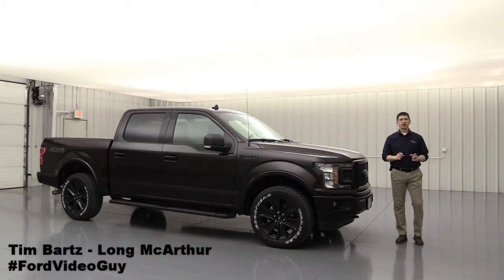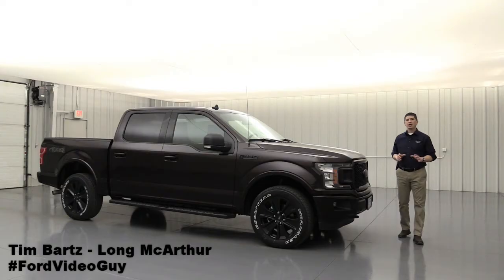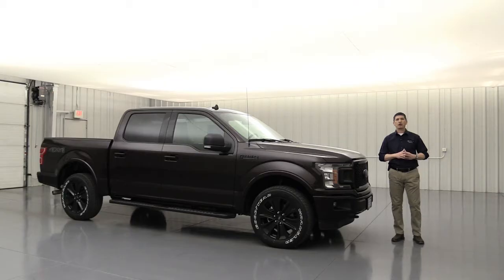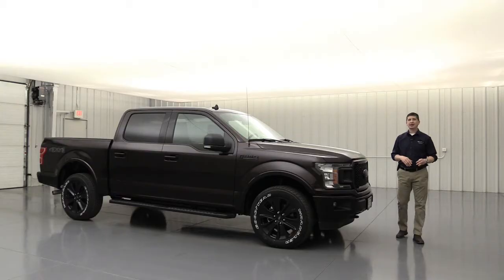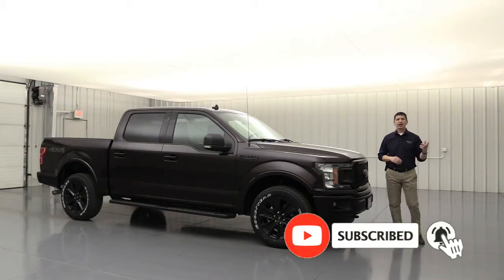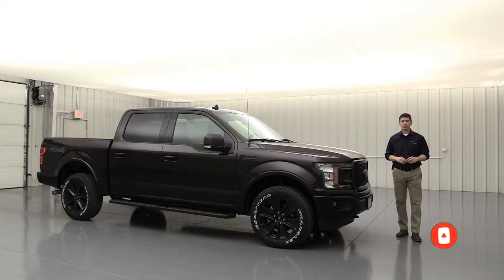Hi, I'm Tim Bartz, Internet Sales Manager here at Long MacArthur Ford in Salina, Kansas, where you can find the most in-depth video walk-arounds on our different Ford and Lincoln models down to the specific trim. We call them our complete guides because we go over all the standard equipment, all the different optional packages, equipment groups, and standalone options — very thorough videos. If you like that type of content, hit the red subscribe button and the notification bell to get notified of our next upload.